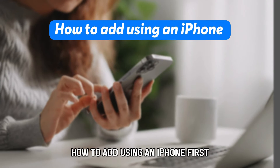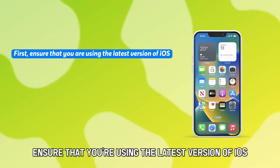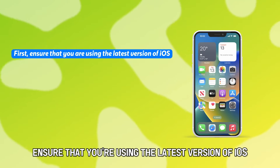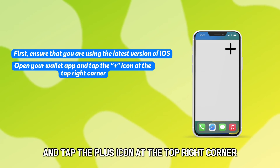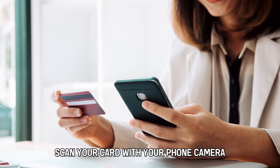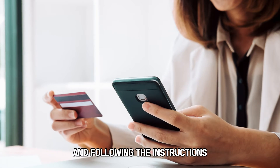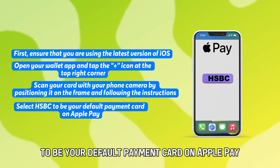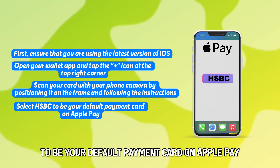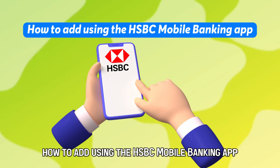How to add using an iPhone. First, ensure that you're using the latest version of iOS. Open your Wallet app and tap the plus icon at the top right corner. Scan your card with your phone camera by positioning it on the frame and following the instructions. Select HSBC to be your default payment card on Apple Pay.